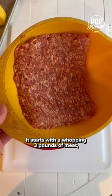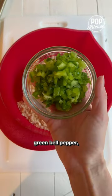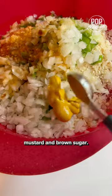It starts with a whopping three pounds of meat, a mix of beef and pork. Then add crushed saltine crackers, green bell pepper, onion, a couple of eggs, Worcestershire sauce, mustard, and brown sugar.